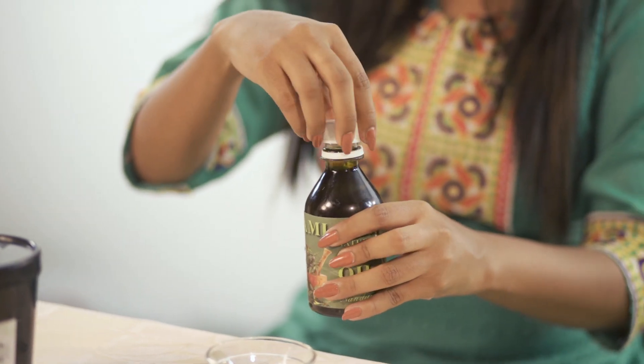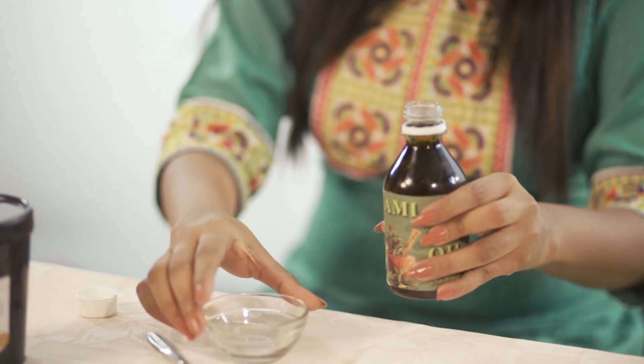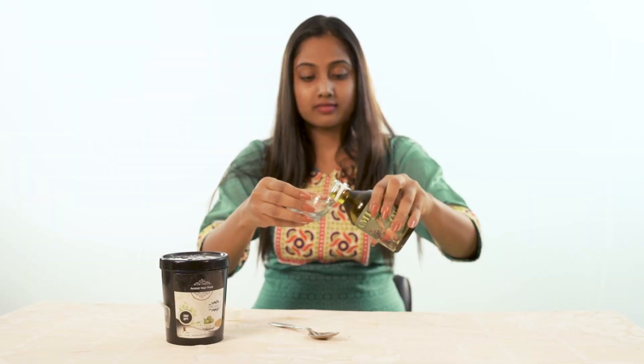How to use and mix the hair pack. Although our lifestyle is very busy, I'm going to share some little tricks which are very easy to use our hair oil and hair pack. If we see the demo, we'll be able to follow the whole process, which is very easy. It's very easy to use the hair oil.